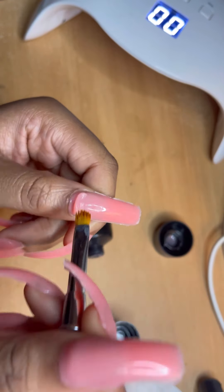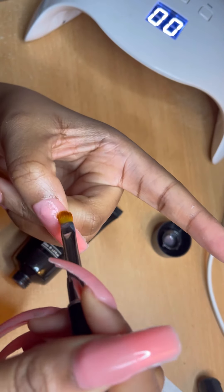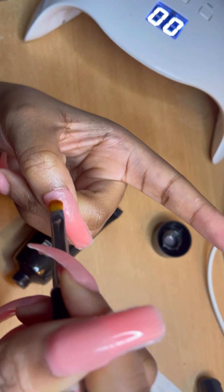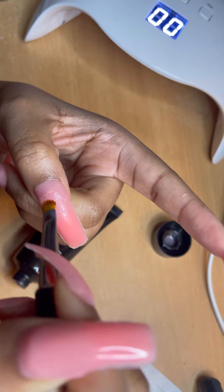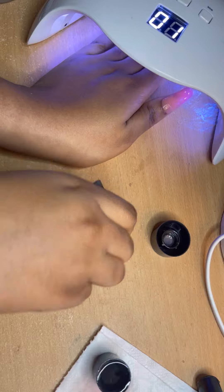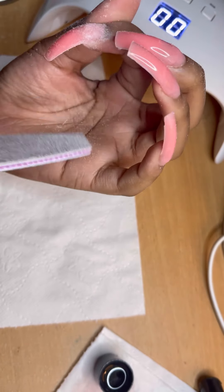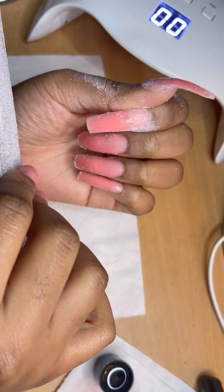One thing about poly gel — it's pretty forgiving, so make sure you're taking your time with this. When I first did this, my first try came out so horrible. Make sure you're taking your time and don't put it in the UV lamp until you're 100% ready, because when you've cured it, you've cured it.